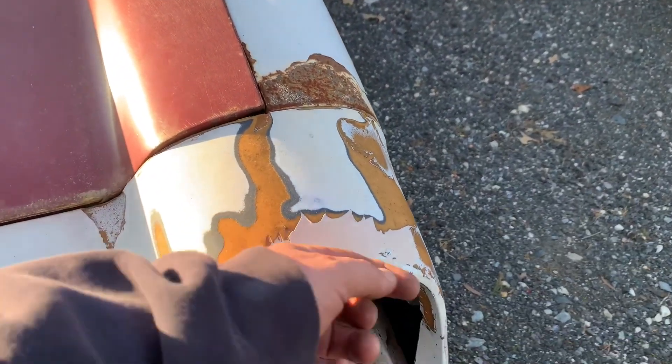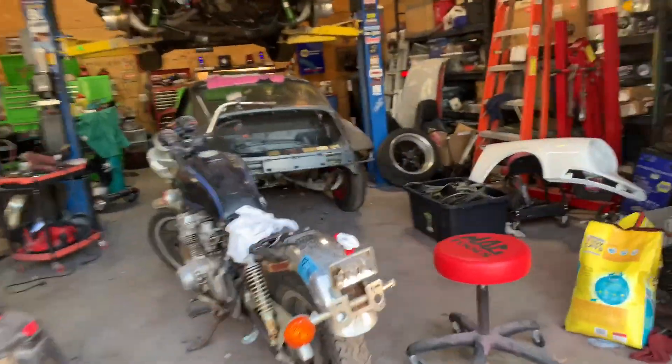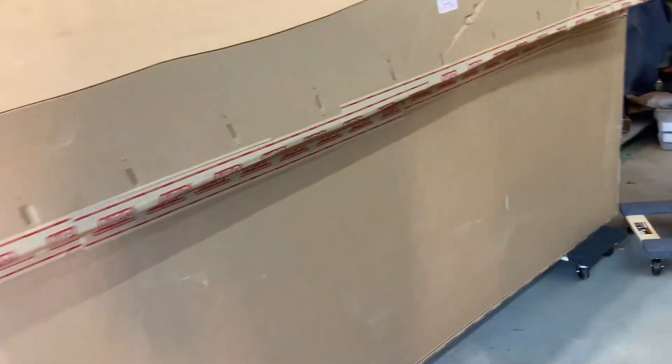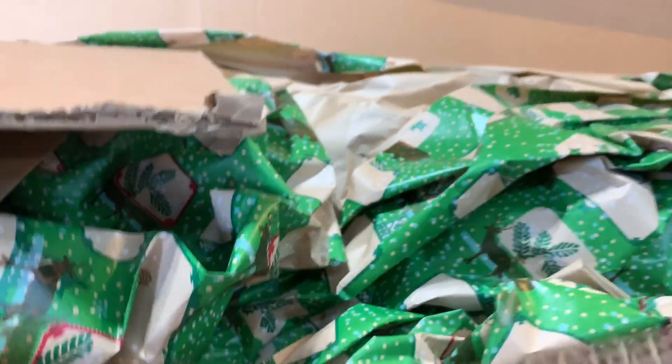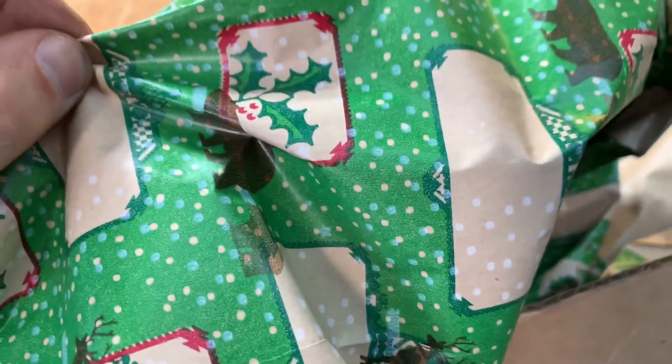I don't know what happened here — looks like somebody started to do bondo work on the plastics. Anyway, I will show you what I got today. This is April 15th or 16th, Good Friday. From National Parts Depot — apparently it's Christmas — so I'm going to open this up for a sneak peek. They wrapped it in Christmas wrap for me, how nice. So I am unwrapping my early Christmas present.